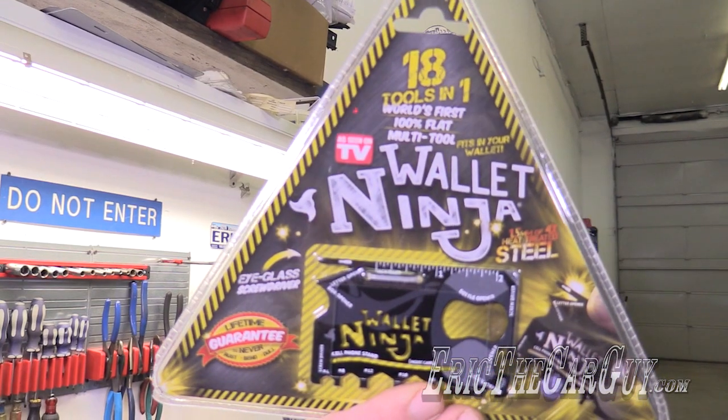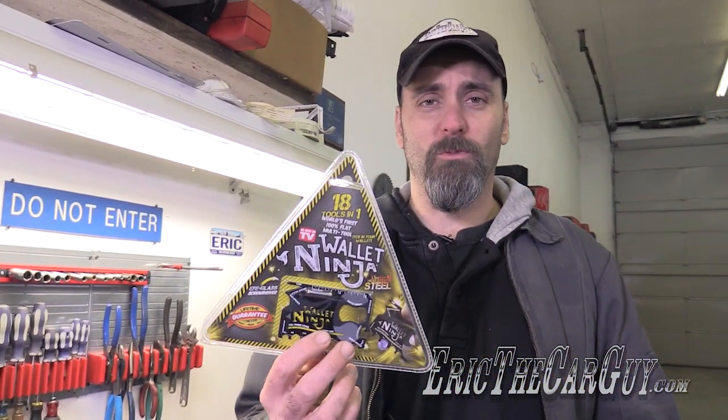Greetings viewers, Eric the Car Guy here, back again with another tool review video for you. Today I have something kind of cool: the Wallet Ninja. This is 18 tools in one, in one thin little piece of metal.